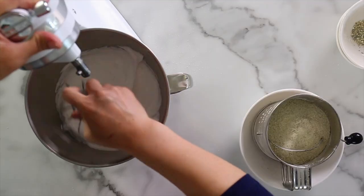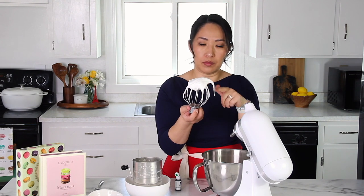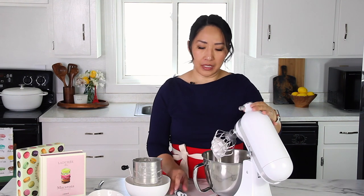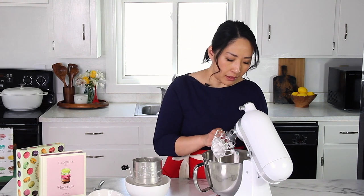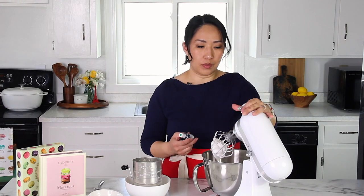My meringue is at the soft peak stage right now — this is what we call soft peak because the peak is drooping. This is the perfect time to add food coloring. I highly recommend using gel food coloring over liquid. And if you have powder food coloring, that works as well. Basically, we just don't want to add any additional moisture to the meringue. I'm going to beat it until the meringue reaches the stiff peak stage.